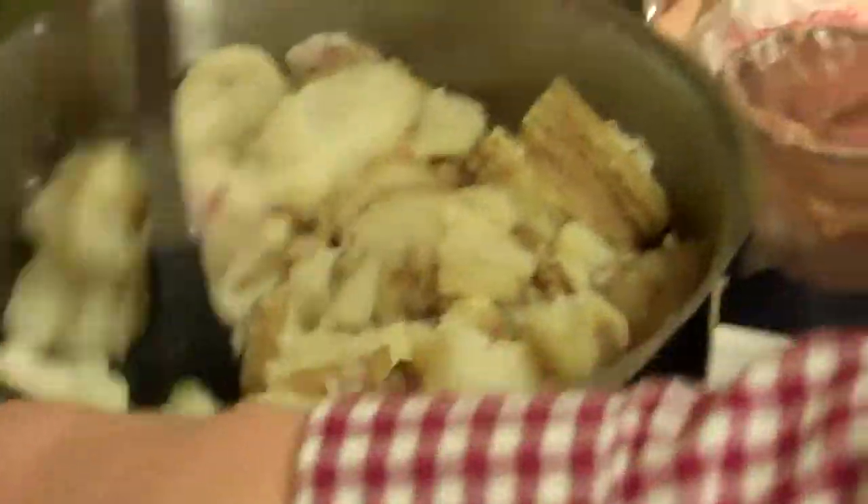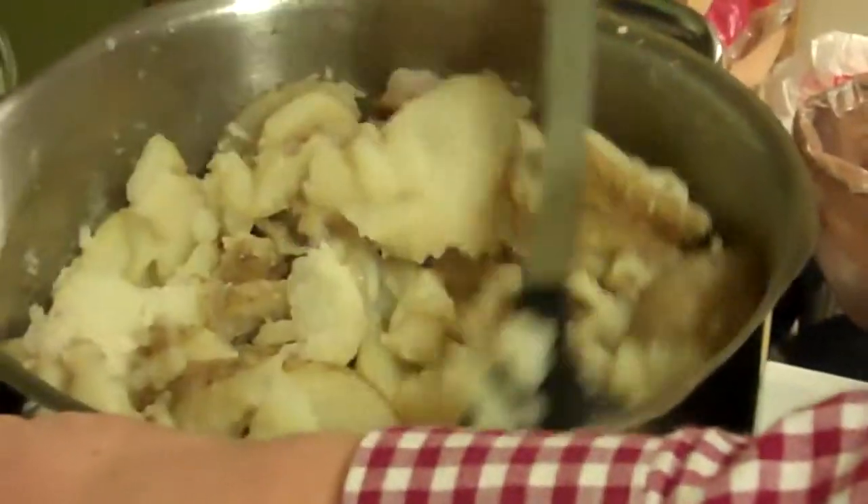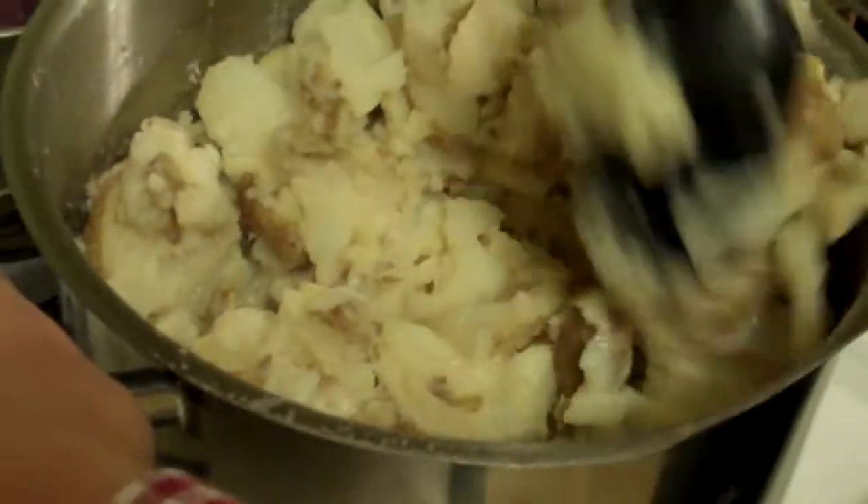We added in our vinegar and flour and other ingredients, and now we kind of stir things up and let the potatoes come together.